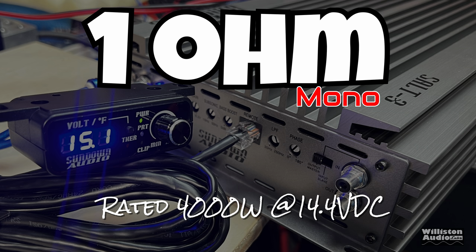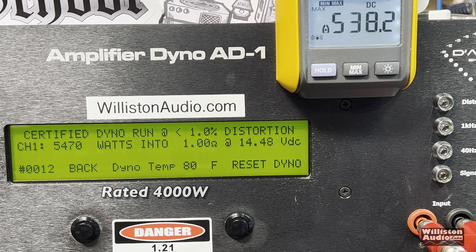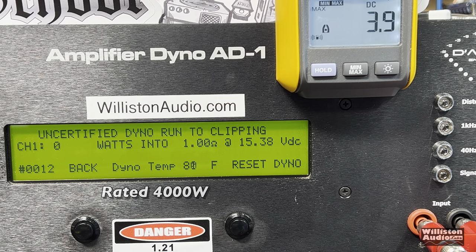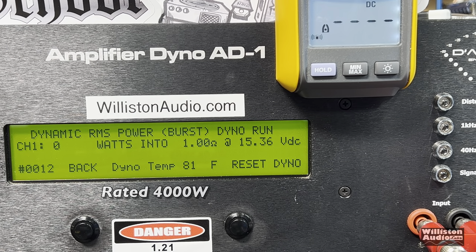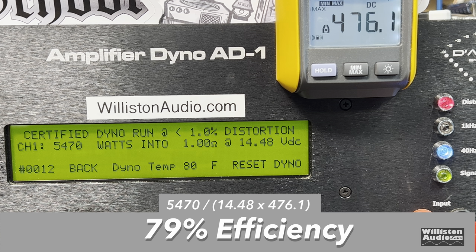One ohm — the amp is rated 4,000 watts. Certified test: 5,470 watts, with voltage closer to 14.4 here. These amps are underrated again — you're paying more and getting extra power with Korean build quality. Uncertified: 6,106 watts at 14.35 volts. Dynamic test: 7,150 watts at 15.03 volts — crazy power.